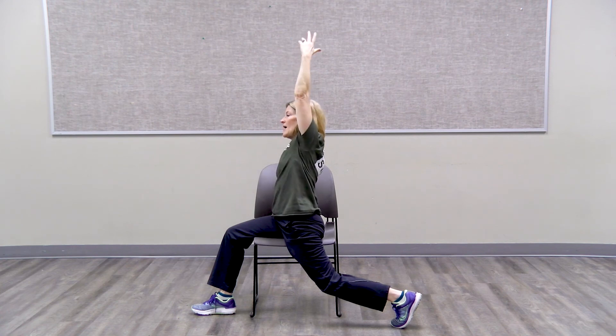And then come out of that, bring the leg forward, and then turn to the front. Thank you for joining me today for the seated hip flexibility.